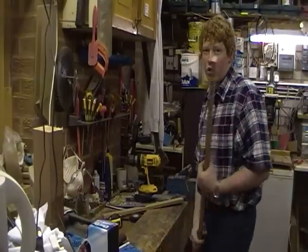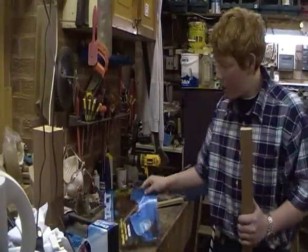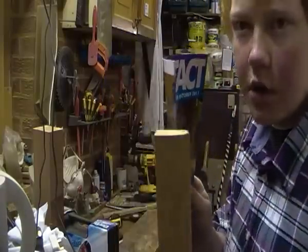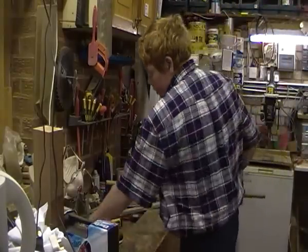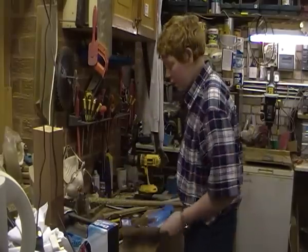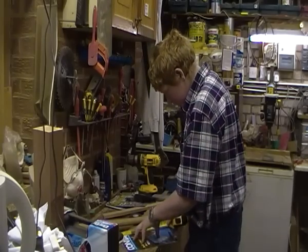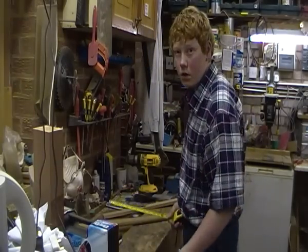All right, so I've got the piece cut. It doesn't look very wide, but when you see the spines of the magazines, they're not that thick, so you can probably get quite a few in there. Now I just need to measure the length of the magazine, and it's about 30 centimeters — actually 29.5 centimeters.